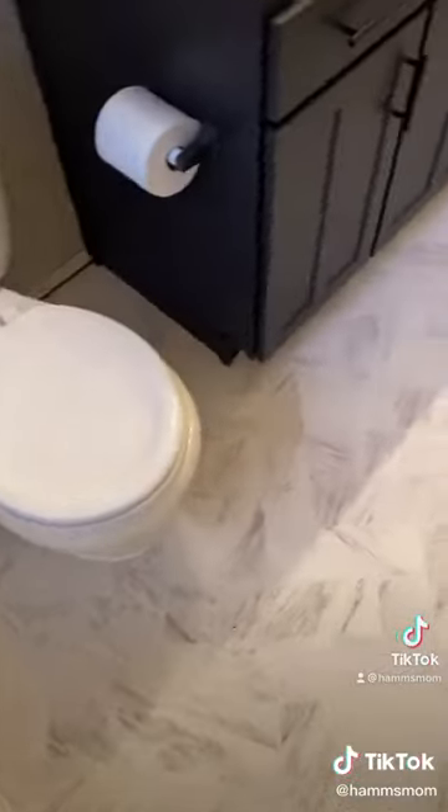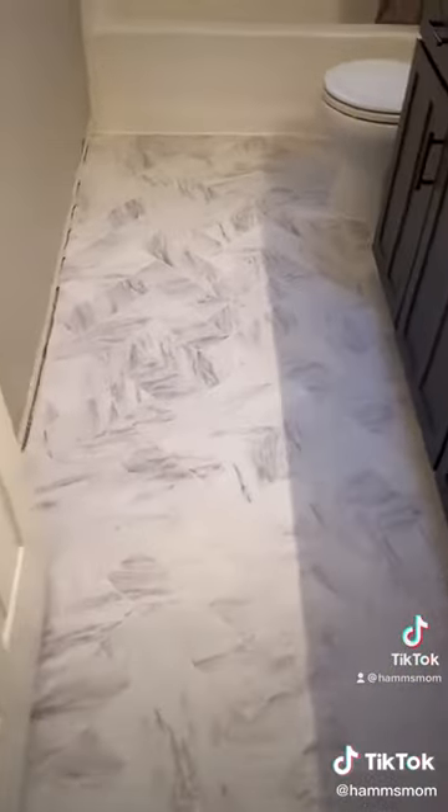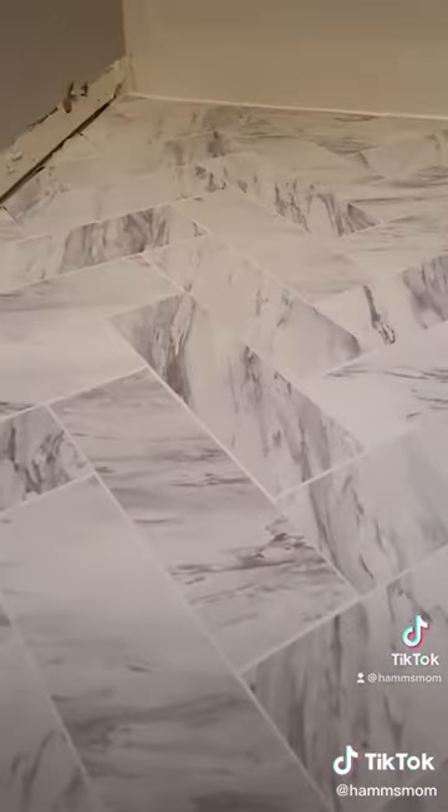This entire flooring project was so simple and inexpensive and I can't believe how good it looks. This entire project cost about $40 to complete.